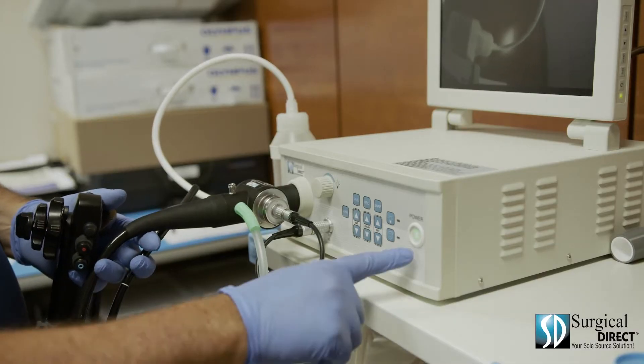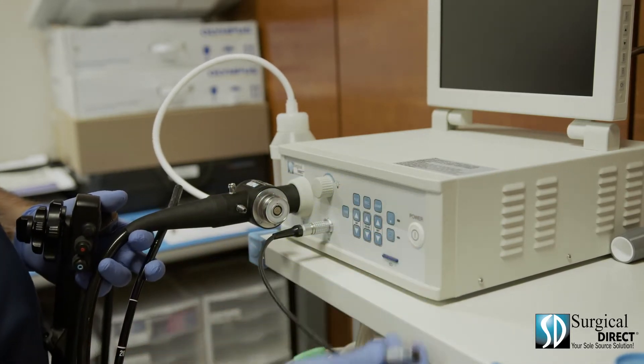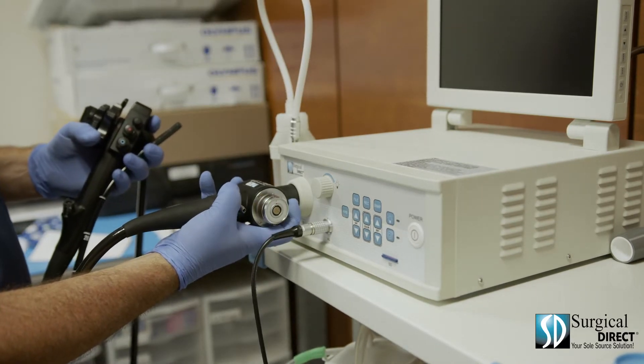To disconnect the scope, turn off the power, disconnect the suction hose, disconnect the video cable, the water cable, and gently pull the scope out of the processor.